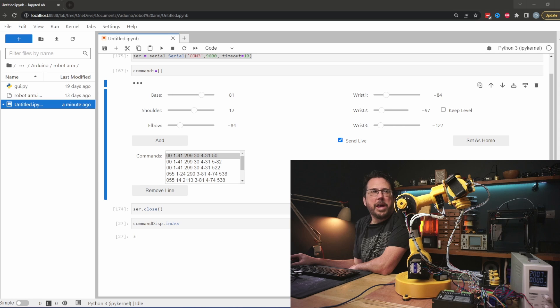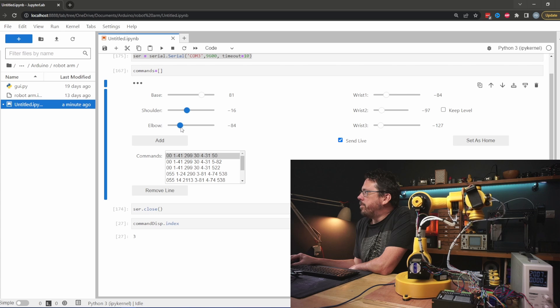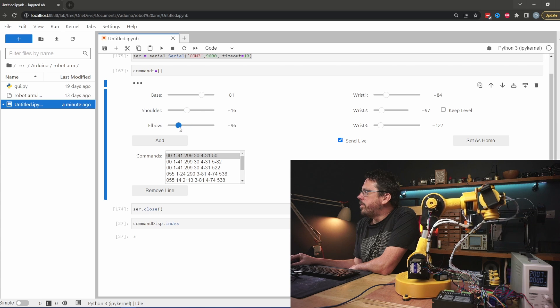And now with all that done we can finally get the robot moving. I've got a quick JupyterLab script set up here which lets me just move the robot around. I've got a series of commands programmed in so let's see what happens when we run it.